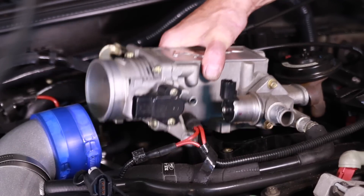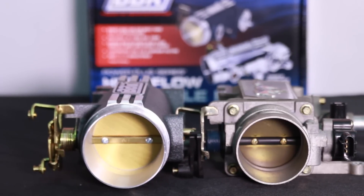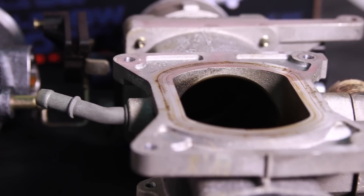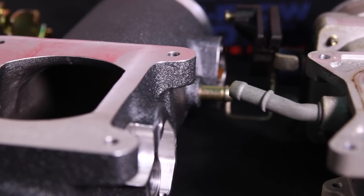We then unbolted the EGR along with the five bolts retaining the upper plenum. With the bolts removed, we were able to pull the plenum from the engine. Compared side by side, you can see how much bigger the BBK throttle intake is both on the throttle body side and on the outlet side. The BBK unit also features a smoother radius with less restriction, and this should equal more horsepower.